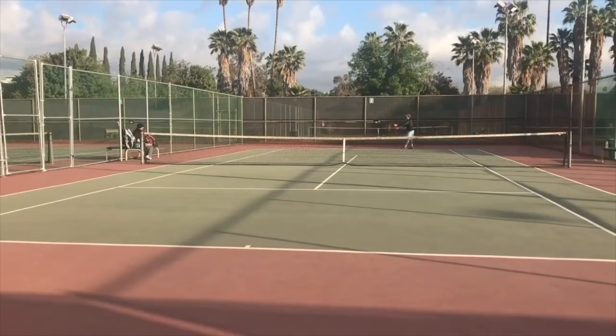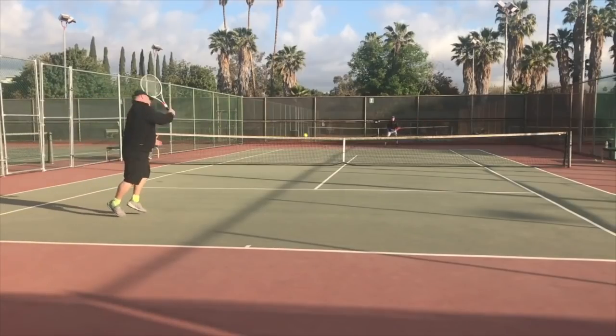Let's face it, it's really frustrating when you get one of those nothing special shots. You know, average spin, average power, average placement that you feel like you should be able to not only make but do something offensive with — and then you blow it.